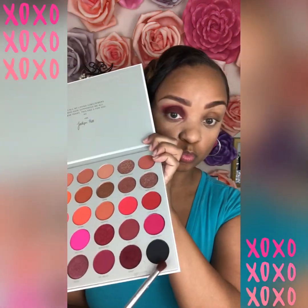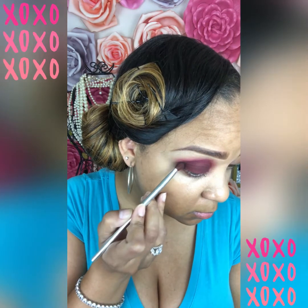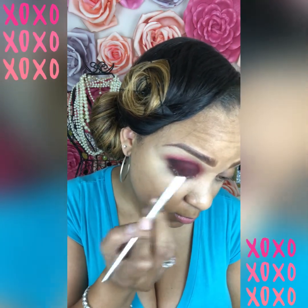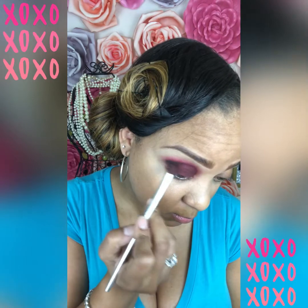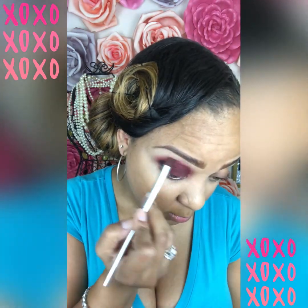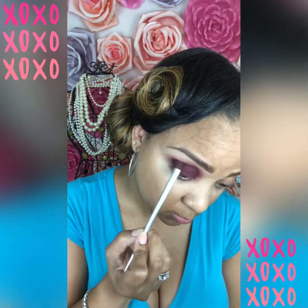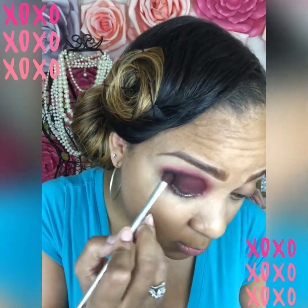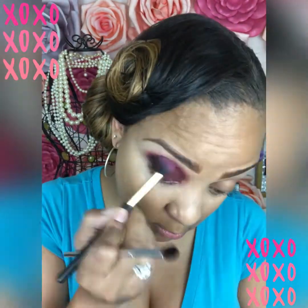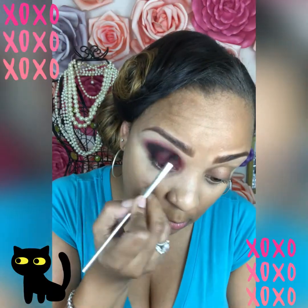Now for the sultry color of black, which is called Temptress. I am putting this in the corner of my lid and blending it up and over. Now for the fun part — blend and blend some more, blending this all in the crease of my eye to give it a very even look. The only real technique in this look is blending.